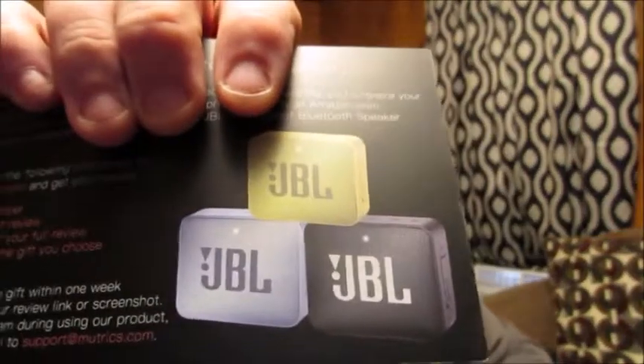It also comes with some literature. There's a card congratulating you on your purchase with a free offer — you can get a free JBL portable Bluetooth speaker by sending them your order number or a link to your review, plus a screenshot, and then choosing your color. It's a nice little added benefit to the product.